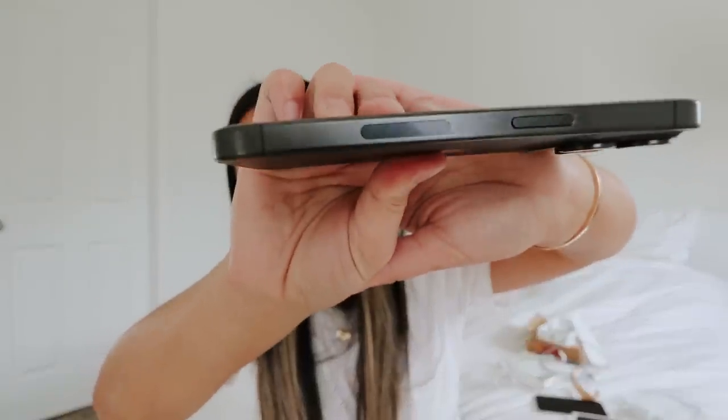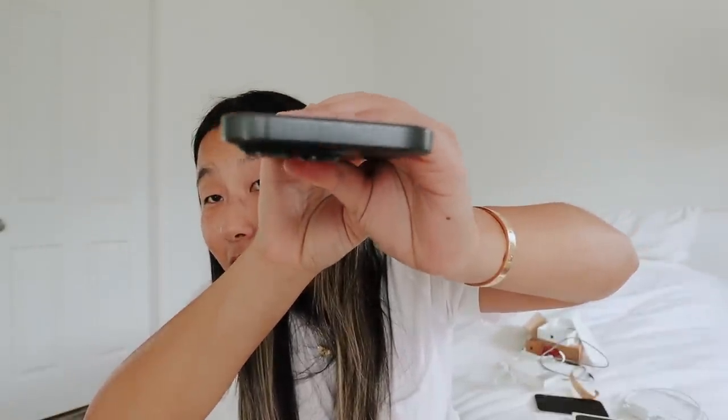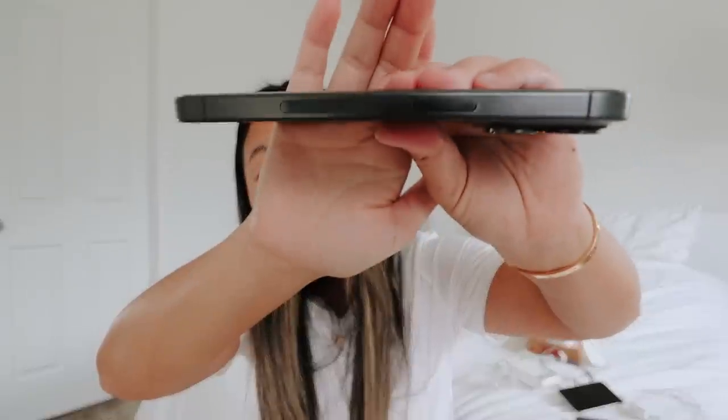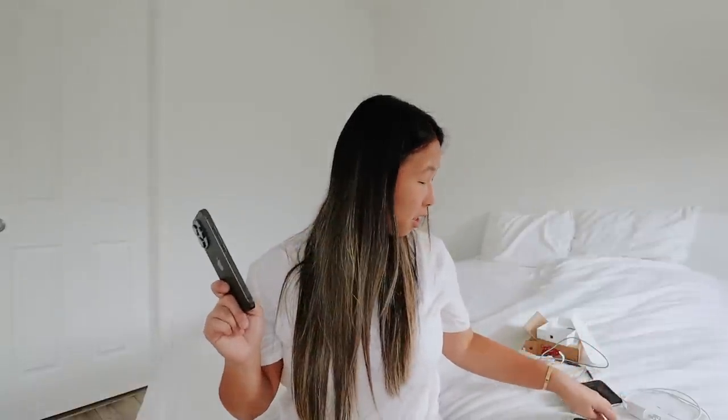I do grow emotional attachment to things, so I'll miss the 14 Pro, but I know it's not practical for me — just more aesthetically pleasing. You can kind of see the scratch marks around the lock button. It's noticeable, but not super noticeable — you actually have to be hunting for them. Now I'm going to put the case on and then set up the phone.